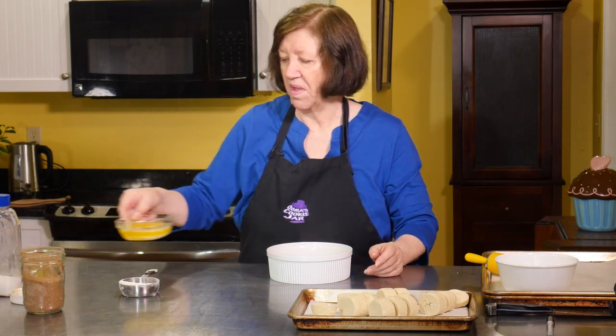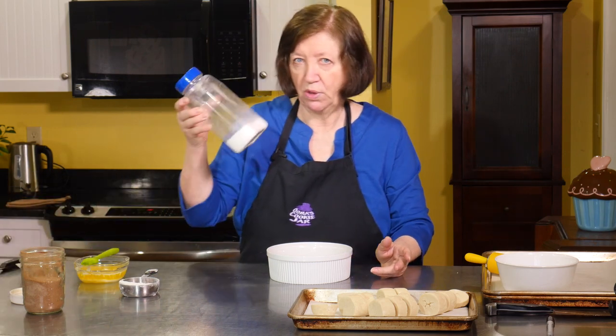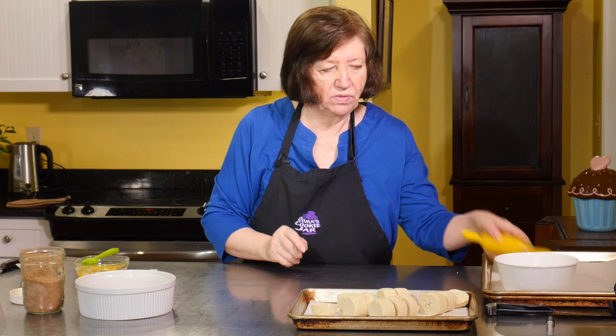I also have about 6 tablespoons of melted butter — I may need more, I may not need all of it. And then to finish off the tops, I'm going to use some coarse sugar. We'll start working with one piece of dough at a time with my little rolling pin.